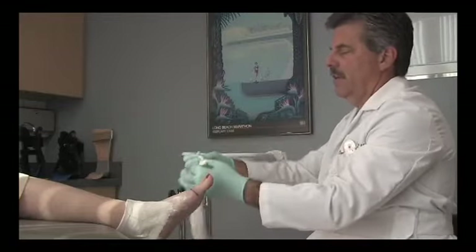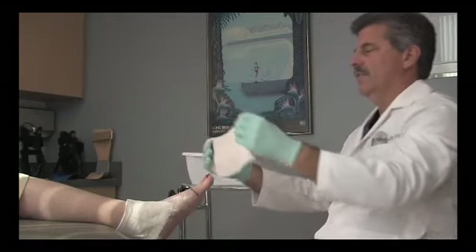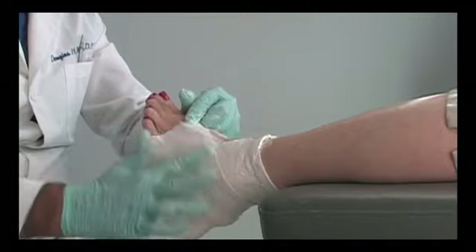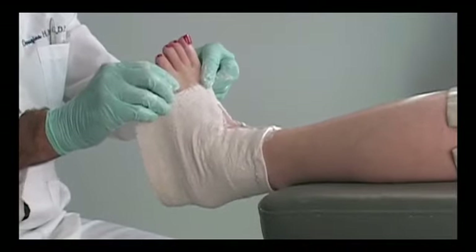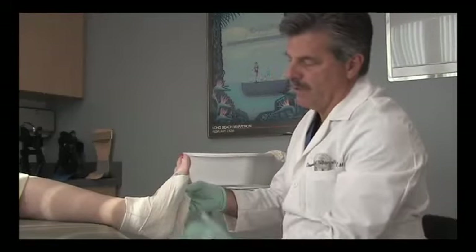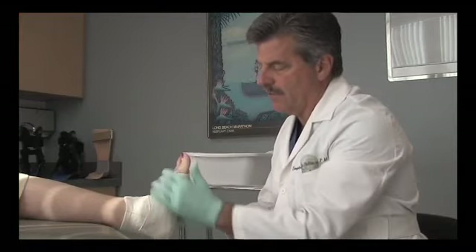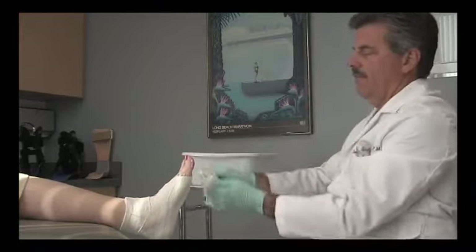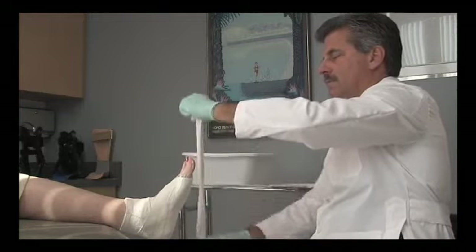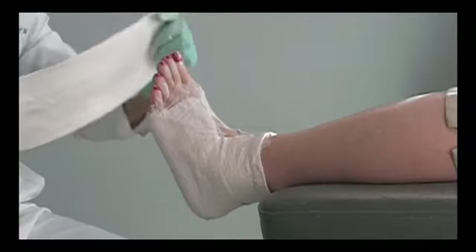I'm now taking splint number two to form what most practitioners are familiar with as the typical slipper cast for a foot orthotic. Starting just above the malleoli, these two pieces will just overlap over the dorsum of the foot. We have the patient hold their foot slightly dorsiflexed from their relaxed position, work the medial side of the splint into the arch, then move the lateral side over as a flap. I like to mold some of the plaster into the fabric ahead of time to assure better molding of the splint to the foot.